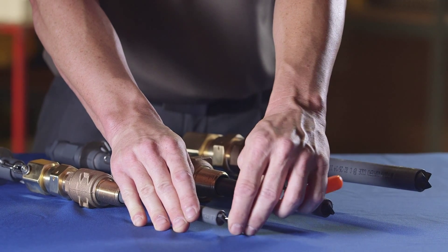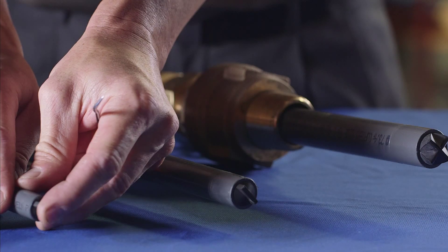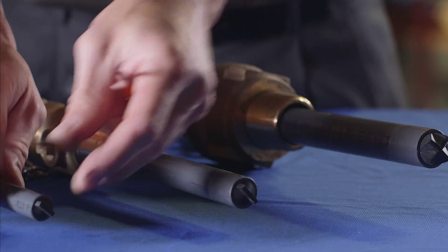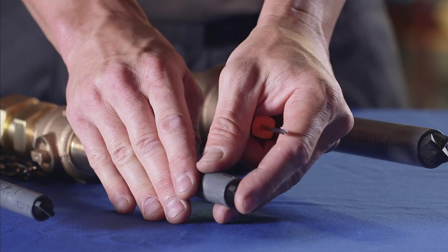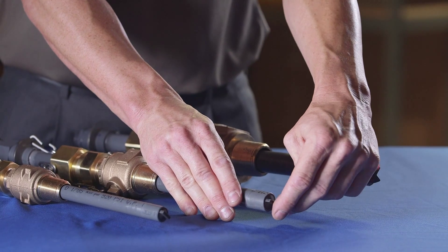Safety Seal is an elastomeric duckbill tip that can be added to the end of a solution tube to help resist scale buildup or tip clogging. When injecting neat chemicals into a water supply, the potential for tip scaling or clogging is possible.